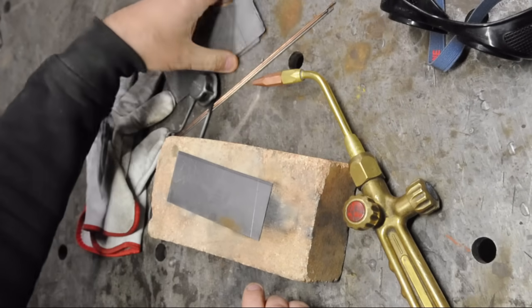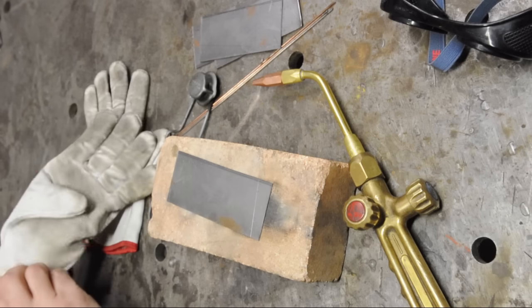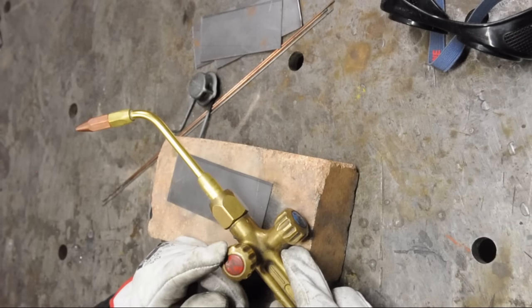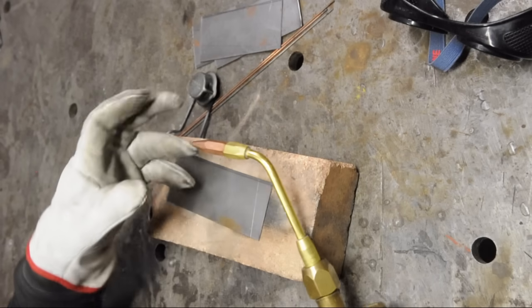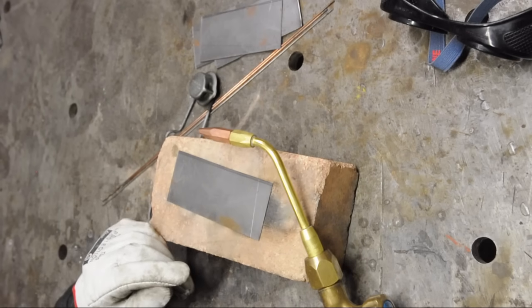I'll try to lay down some welds. When you light the torch, start with the fuel first — the acetylene. Some people like to open both so they're not getting as sooty a flame, but that's actually quite dangerous.